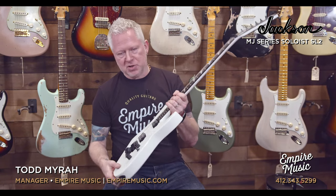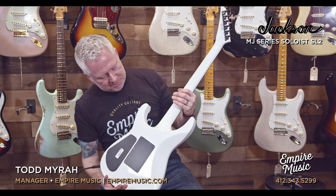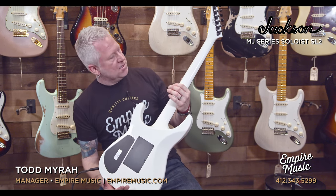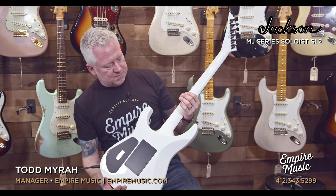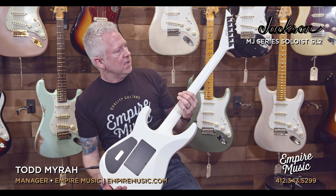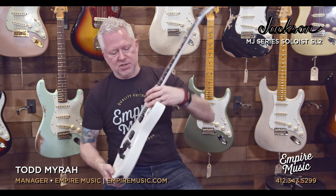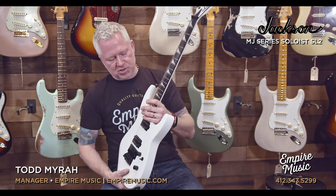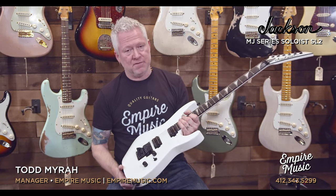Shark fin inlays all the way up and down. Speaking of the neck, let me turn around and show you the real magic — neck through. Look at that. The sustain you get from this guitar is amazing. I've always been a fan of neck-through guitars and the kind of sound they provide. The way it's contoured, you can see it's just all access. There's no struggling to get to these notes, especially up high. It's made for that.